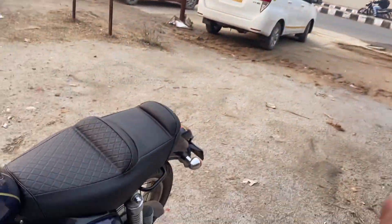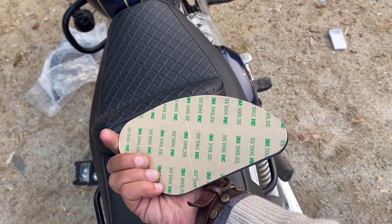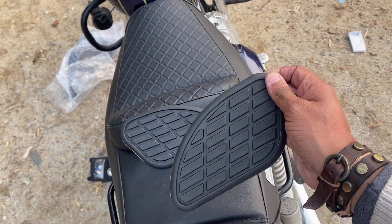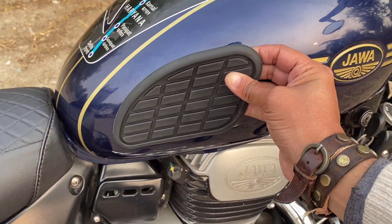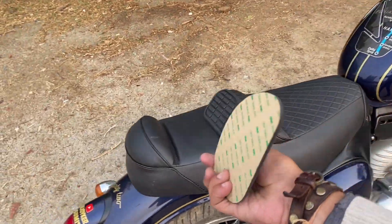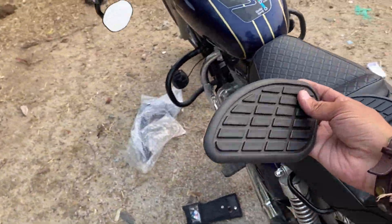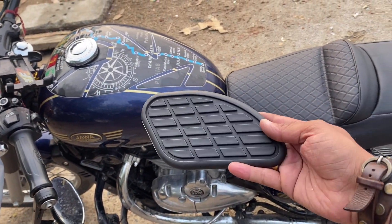So guys, how are you feeling? Please tell me. I will show you what I was thinking about doing — I couldn't find the parts for many days but they are now available. Let me show you. So guys, this is the thigh pad which will feel great on our bike. This is the Jawa look — it is made for Jawa and is applied with 3M tape.